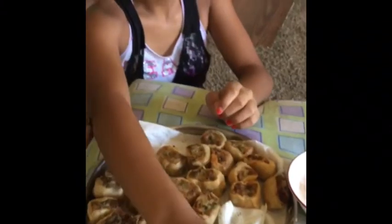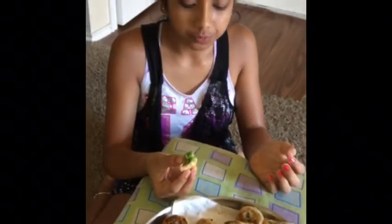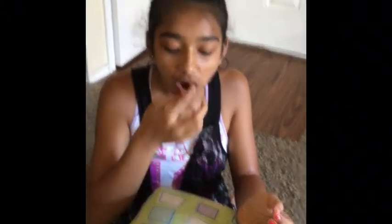Mmm, this looks so good! I hope you guys enjoyed this video. If you want more like this, click the subscribe button, turn on the post notifications, give me a huge thumbs up, and comment down below if you like these pinwheels.